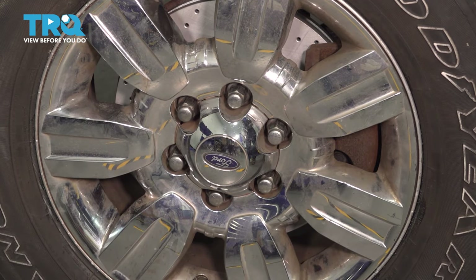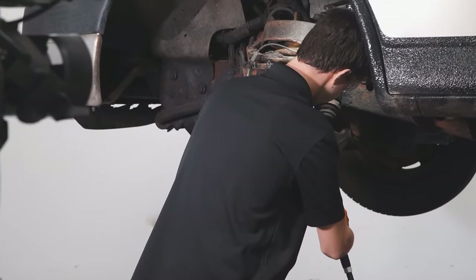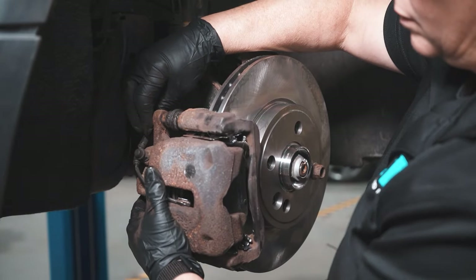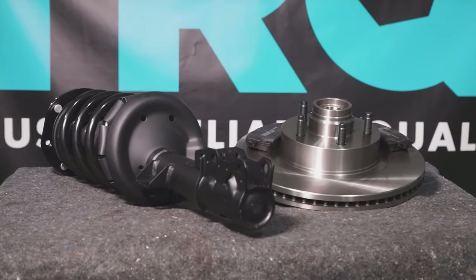There you have it — take it for a road test. When only the best will do, demand TRQ, the only company that lets you view before you do. TRQ is committed to offering the highest quality aftermarket auto parts engineered with peace of mind. Thanks for using and viewing with TRQ.